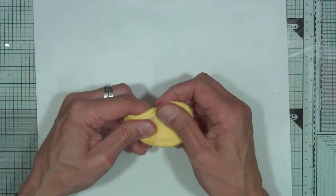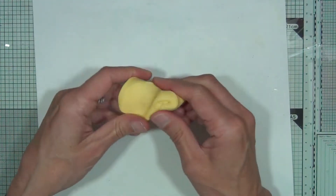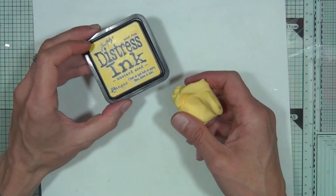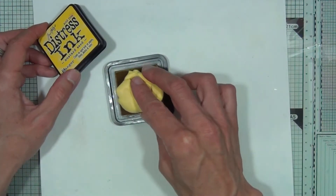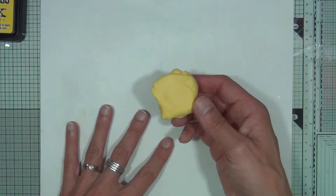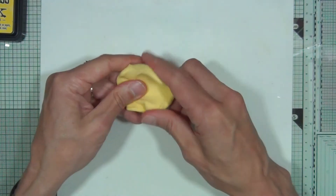We're going to start by coloring some FMM clay using distress ink to get a nice yellow color. I've used mustard seed to color the white clay — simply dab some white clay onto the surface of the pad, and that will easily color the clay for you. Then just knead it in your fingers to get the color going throughout.